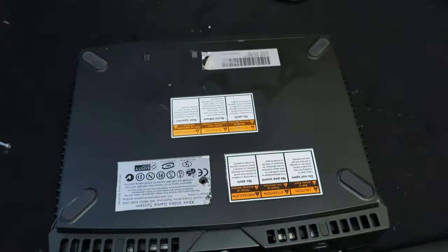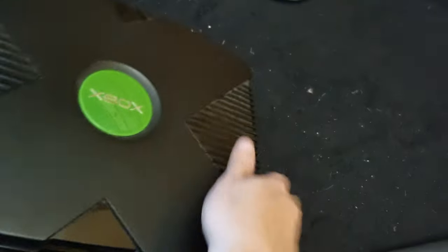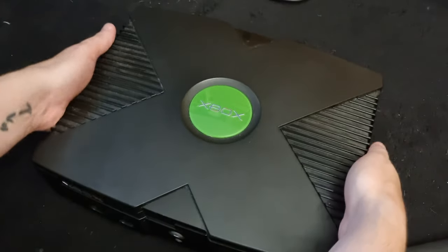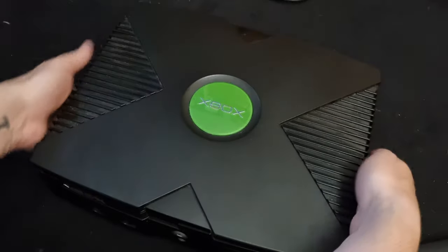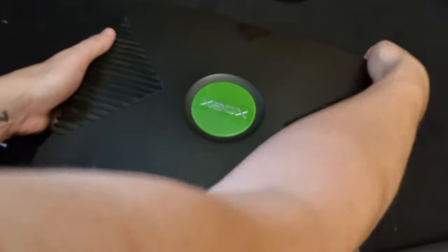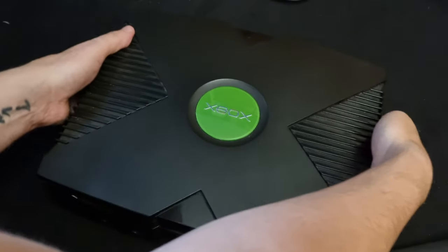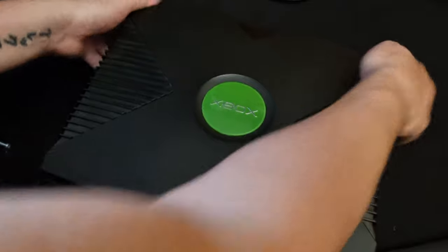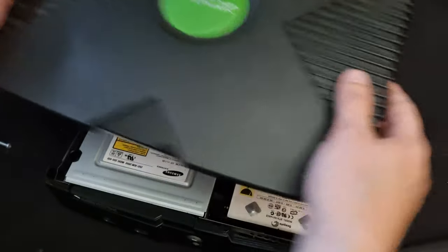Right, that's all the screws out. So now you flip it back up to the top, and then it's just gently pulling it up at the sides. Now because I've got those LED strips in the side, it makes it a bit more difficult to get off, but if you just keep prying around like that, it will eventually come off.